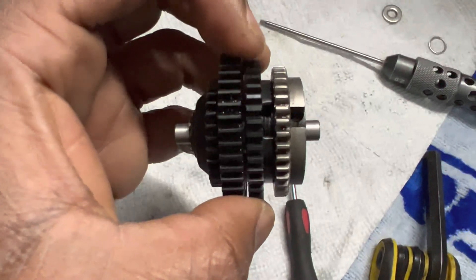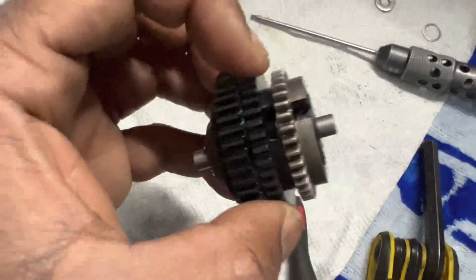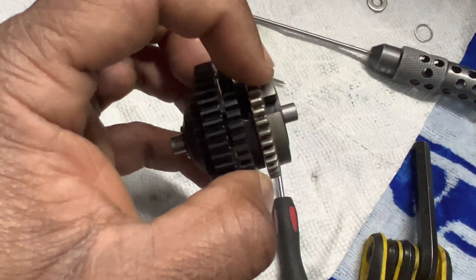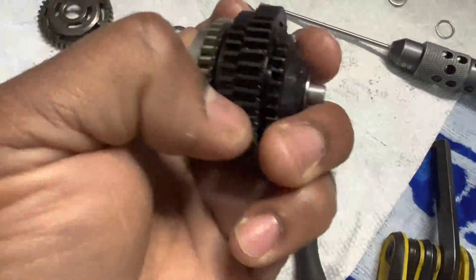After assembly, you should see that I have access to both adjustment points through the third gear and the second gear after install.